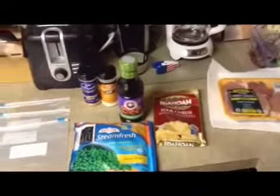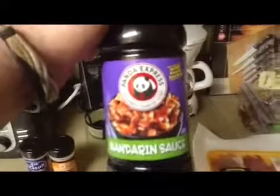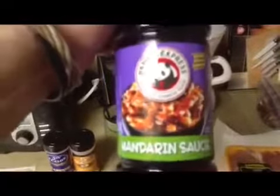Hey guys, how you doing today? Tonight for Cooking with Evil Dead, we're going to be making boneless, skinless chicken thigh cutlets, and this is going to be Panda Express Mandarin Sauce style. You guys know about Panda Express — this is their infamous chicken sauce that they use for all their stuff, and they do use dark meat, boneless meat as well, so we're going to copy it just like it.